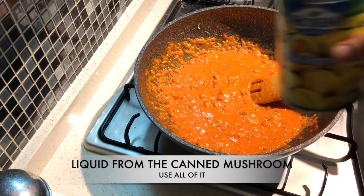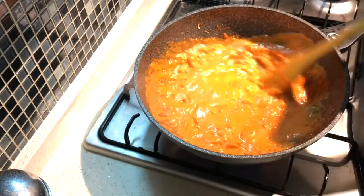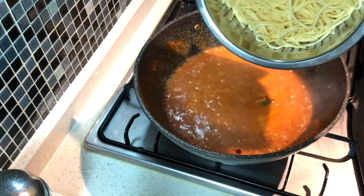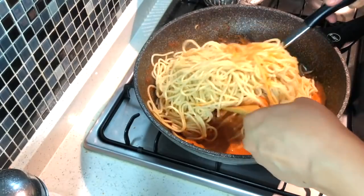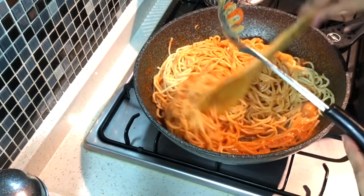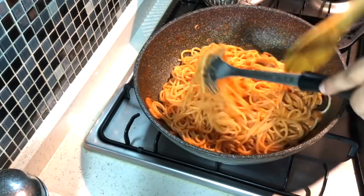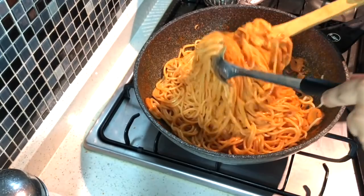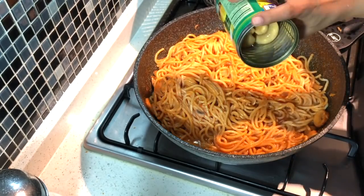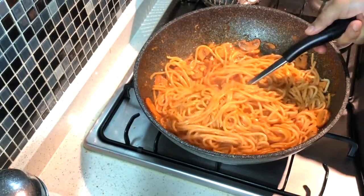We're also going to add the liquid from the canned mushrooms — I add the whole can of liquid here. This ensures that our spaghetti is not dry. Now add the cooked spaghetti and toss until it's nicely coated with the sauce. Add a little more liquid if there's any left, and a little more mayonnaise if you want it creamier.